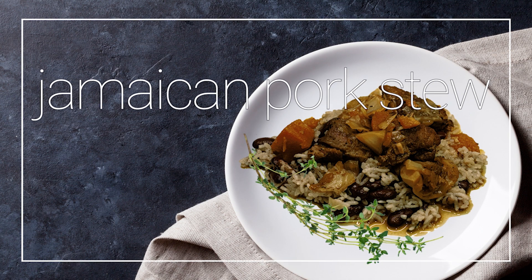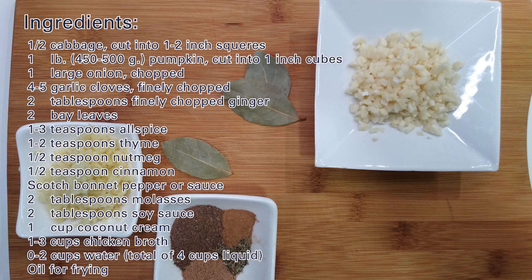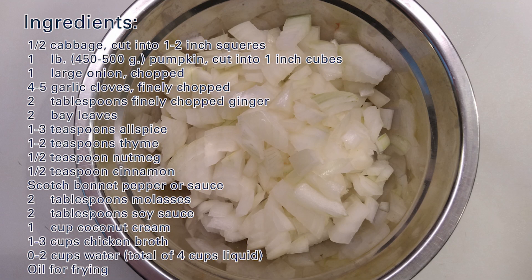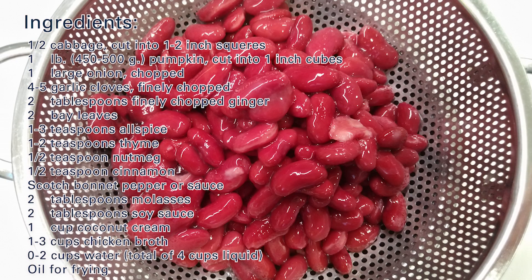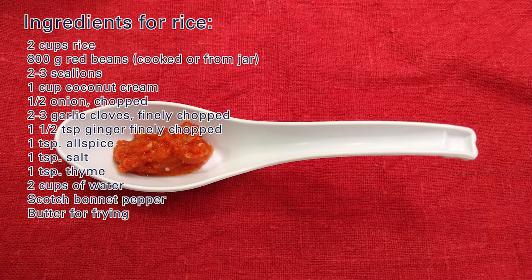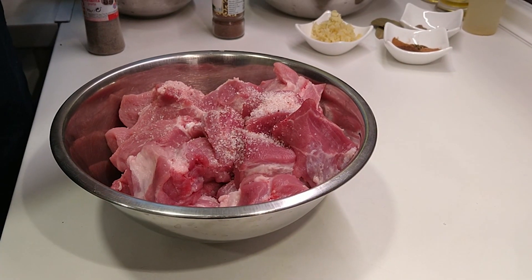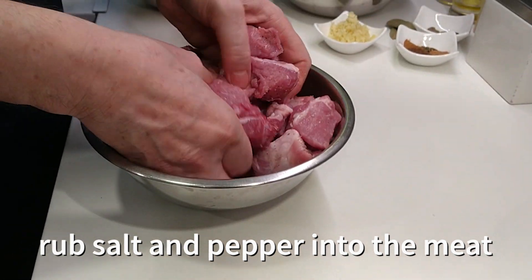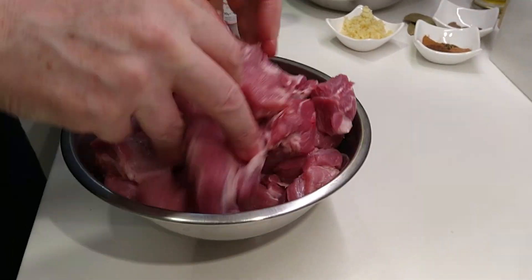Hello everyone and welcome to Gastronauts Kitchen channel. Today we are cooking Jamaican pork stew with rice and peas. There are no peas in it, to be correct, but in Jamaica rice with red beans is called rice and peas, so we'll call it that. It's a very delicious and comforting food and it brings a lot of memories because we have been going to Jamaica so many times and spent a lot of time there, tried a lot of good things to eat.